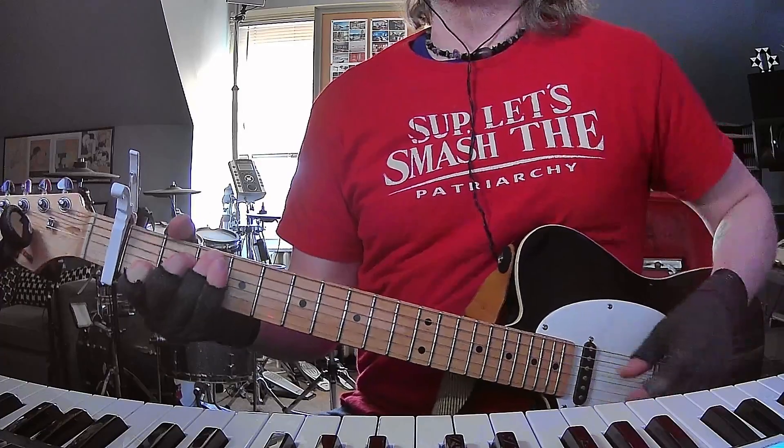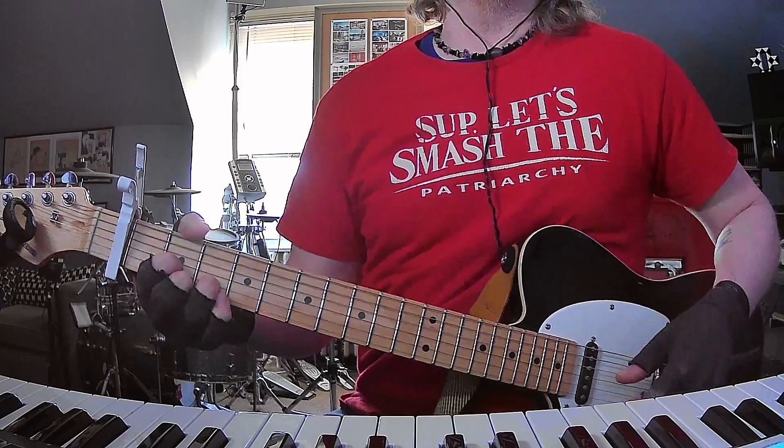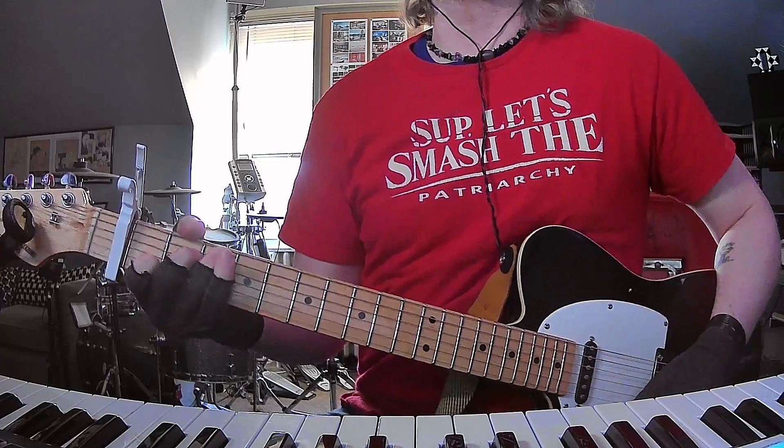On the third time it's gonna change a little bit — it's gonna play an E minor instead of the G chord. So here's the third time.